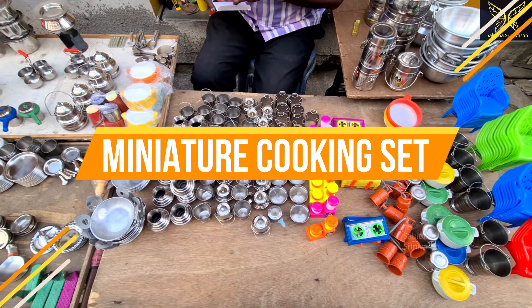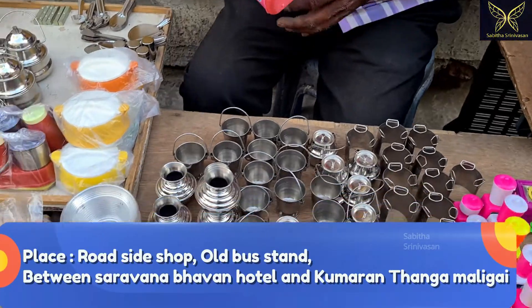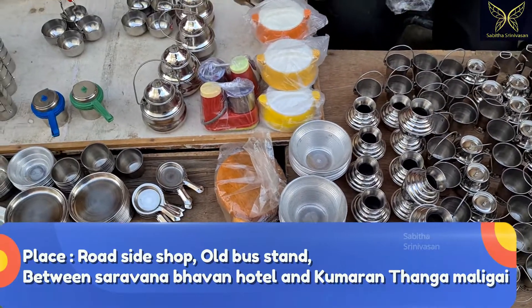This is at a bus stand. His name is Babu. He is wearing a Ramraj cotton shirt. This is a road street.